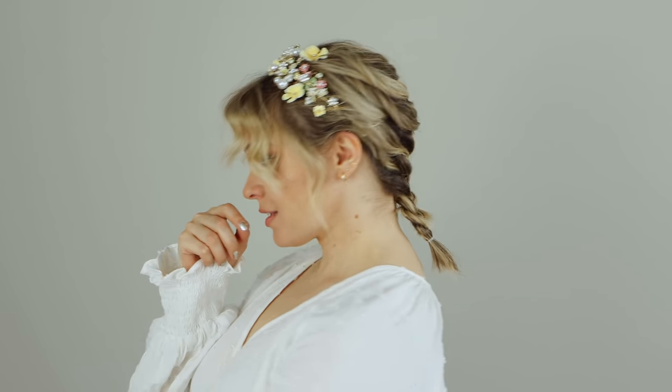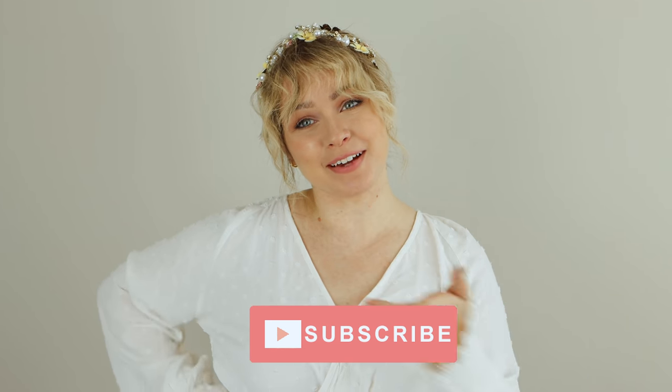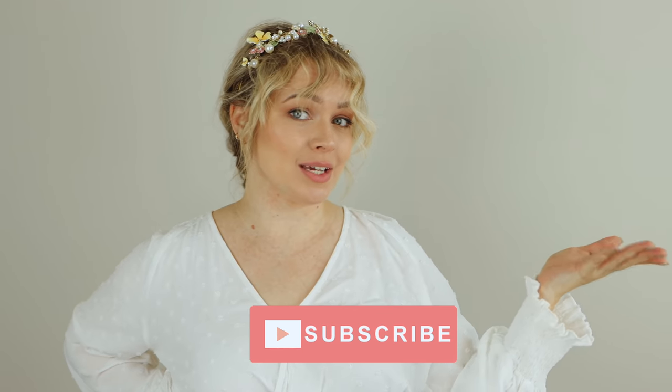And those are Taylor Swift's hairstyles from Folklore and Evermore. I hope you guys have really enjoyed this video — it was really fun to make. Let me know down below if you are a fellow Swifty and maybe which album is your favorite. If you did enjoy the video, please don't forget to hit the like button to help support my channel. If you're new here, hit that subscribe button to join the Braidaholic family here on Kaylee Melissa. You can also hit that bell icon to be notified every time I post a new video. Whether you're old, new, or a casual lurker, thank you for spending time with me. I'll see you in my next video. Bye!